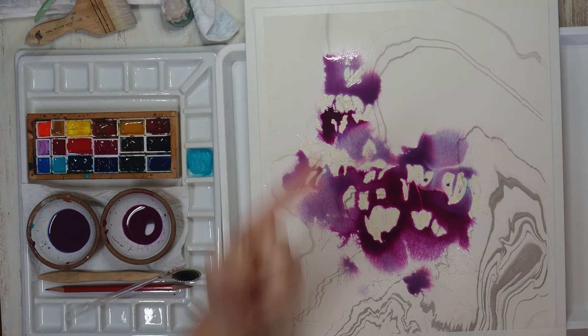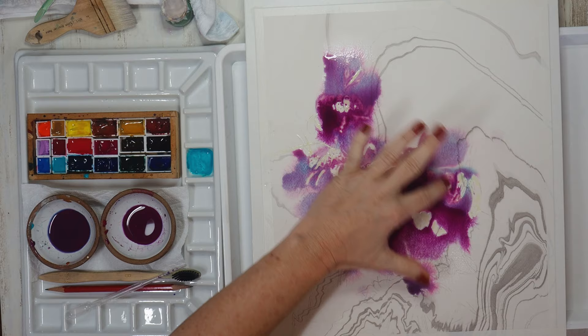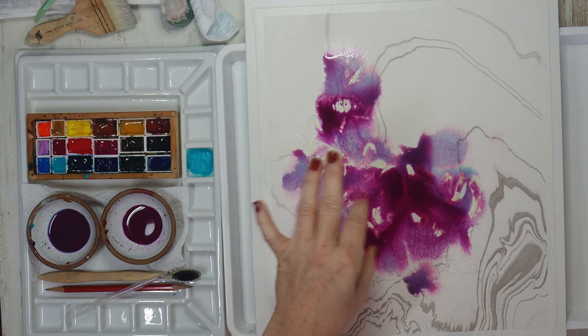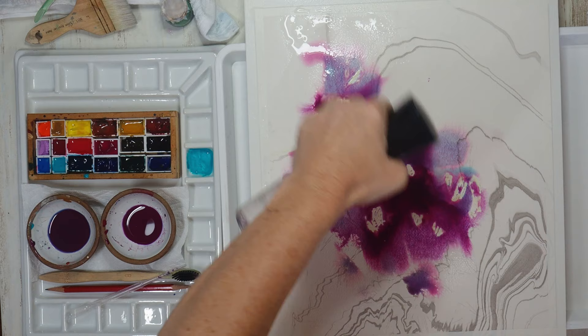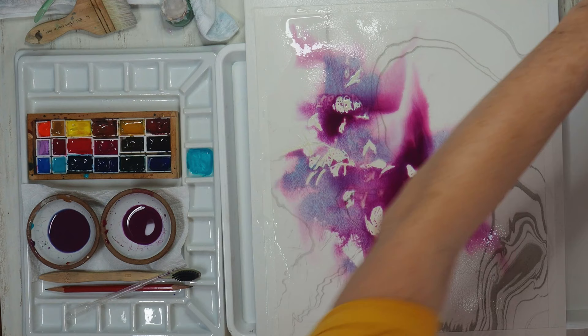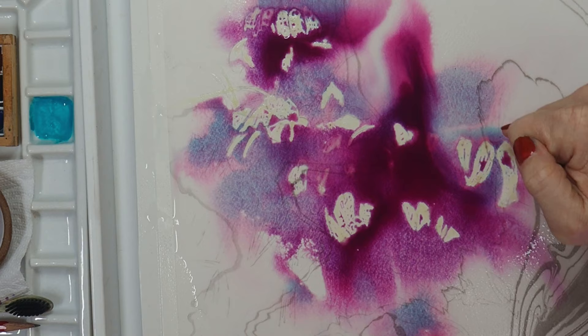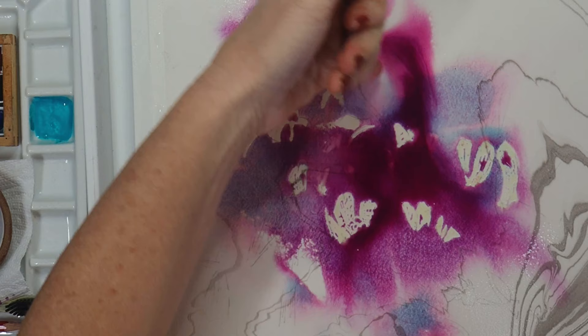When using masking fluid, you need to make sure you spread paint in and around the masked area because sometimes it creates dams and some areas don't get painted. I can already see some areas where the colors are pulling and separating. Using a fine mist sprayer I'm going to accelerate that process by misting water over the dry parts of the paper to help the purple colors spread out into the background a little bit. This is the magic color separation that happens when you mix granulating colors with quinacridones.